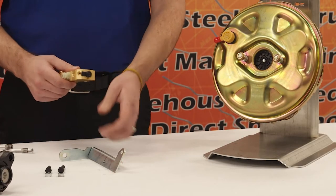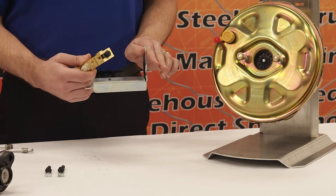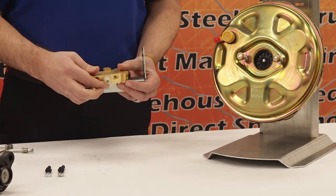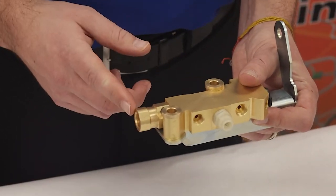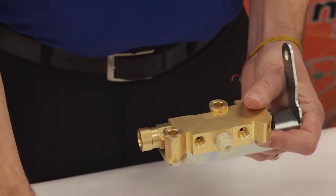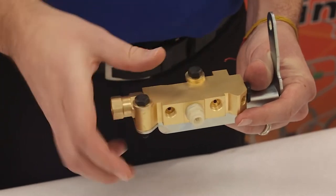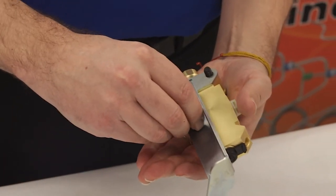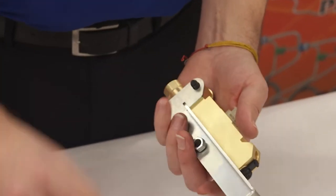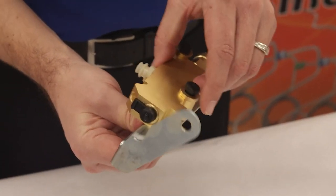Now place your proportioning valve on the proportioning valve bracket — this is the booster side or master cylinder side. You want to make sure that you put the largest port facing the front of the vehicle. Then take the bolts and push them through on both sides, flip it over and put your nuts on. Leave everything a little bit loose so that you have room when you go to install.